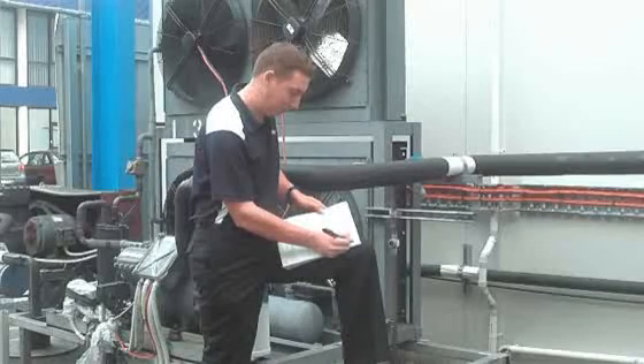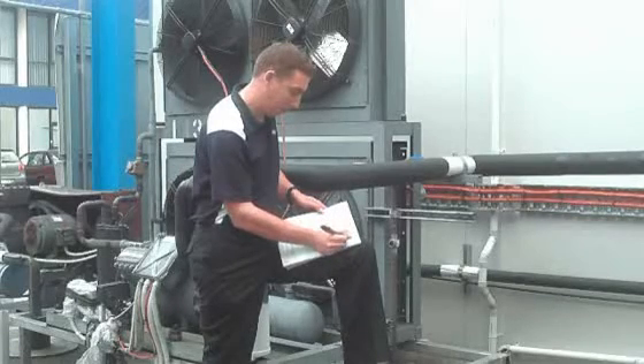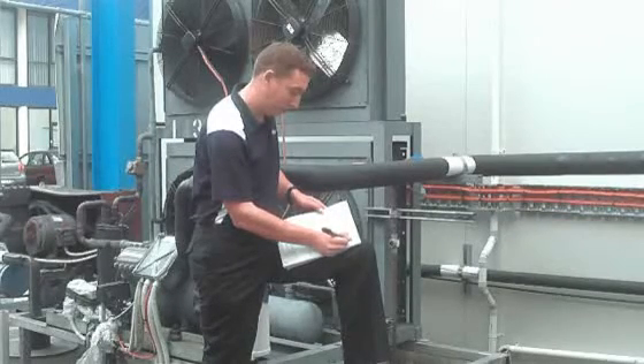On site, our technician Andrew uses his Simpro Pen to record all the details of his visit on his specially printed service report. He records the job number, the client's details, performs a risk assessment, records his times, and records the materials used and the work performed information.